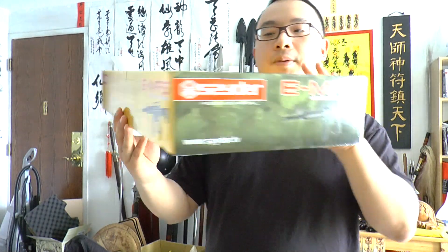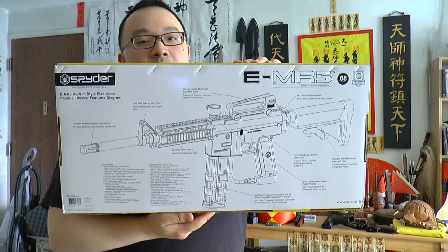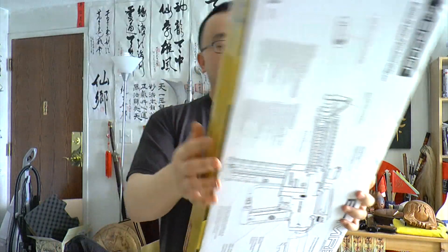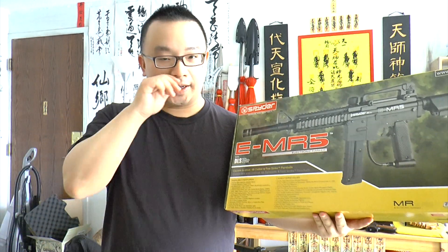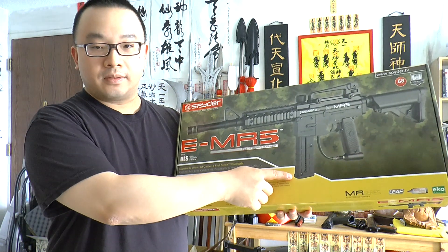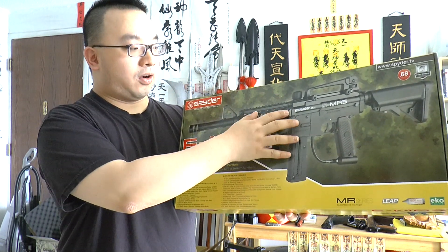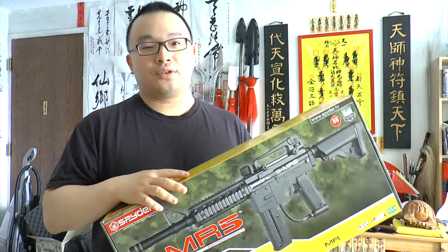So that's the box basically — there's a warning and at the back you see the diagram showing how the gun looks. The E-MR5 is actually a magazine-fed paintball marker, meaning it uses the magazine to feed, but you can also have the hopper set up, so it's a dual feeding system. You can use both, and it's very easy to change from one to another — you just rotate the barrel. It's similar to the Tiberius 9.1 system, no screws required.